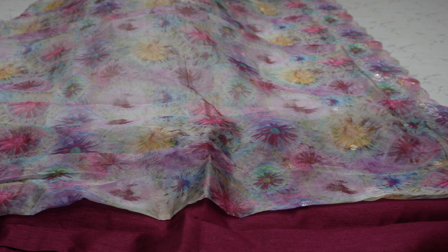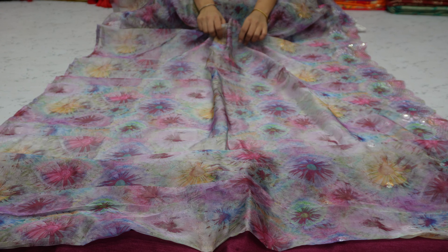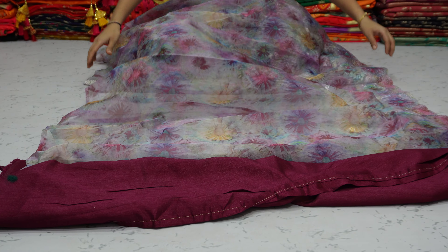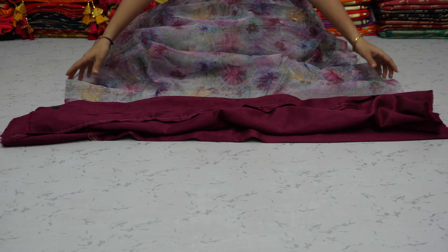This is our Bollywood style saree. The material will be soft and comfortable. The total saree will be 6.3 meters. This is a plain blouse — you can see that it is in the contrast.